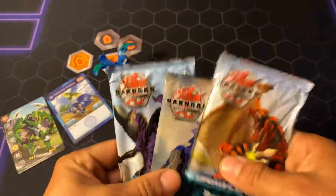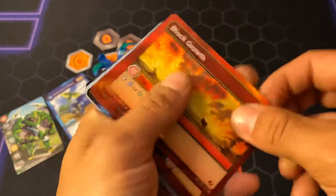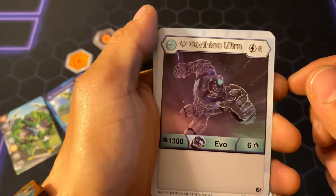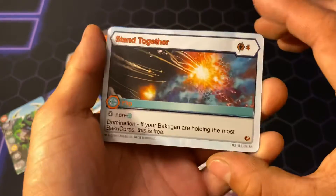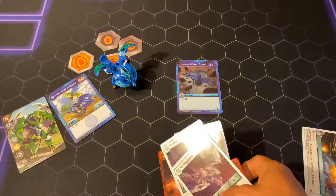Here are the three packs. Let's start with the dragon one first. Here we go: Meteoric Lance, Block Growth, Molten Helix, Block Opsider, Block Pirus, Greater Water Boost, Diamond Gortheon Ultra, Diamond Pegatrix, Stand Together — it's awesome — and then a Hex Greater Boost. That's pretty decent.